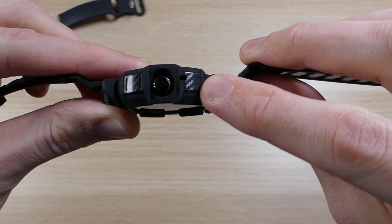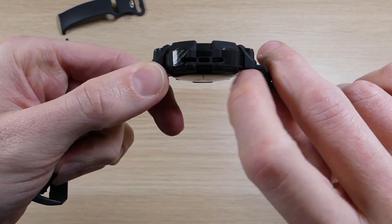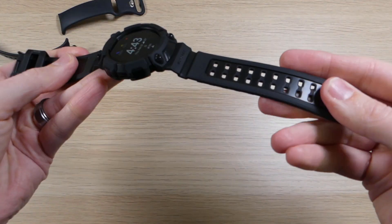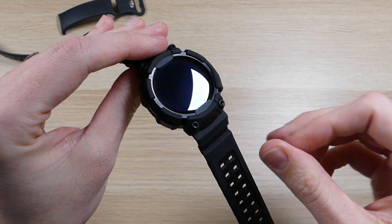If you look closely, you'll see that there is carbon fiber texturing across the different surfaces of the case, as well as on the straps. It provides some nice little accents that make it look a little bit fancier and a little bit nicer.